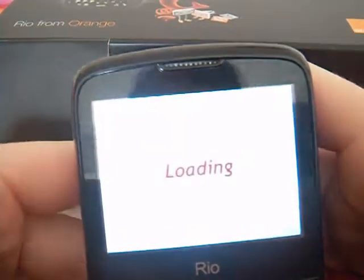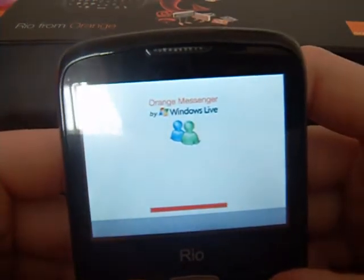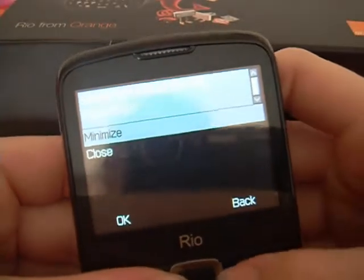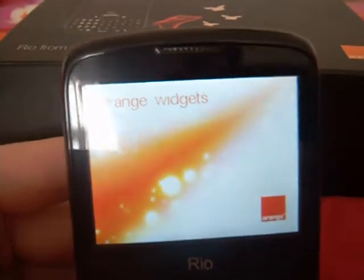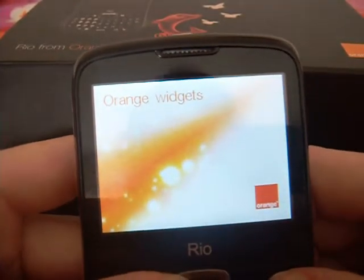You also have Orange Messenger and Windows Live so you can do all your messaging. You also have Orange Widgets, which is a simple application that comes with the phone where you can download all different widgets for your phone, including sports and music.